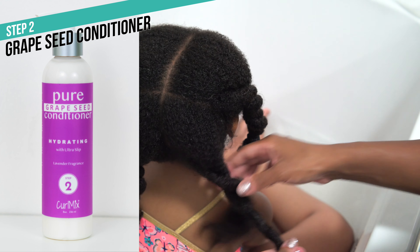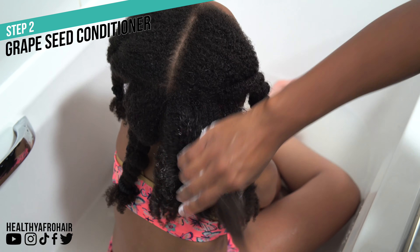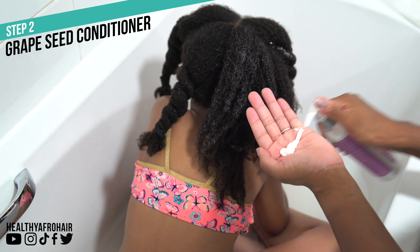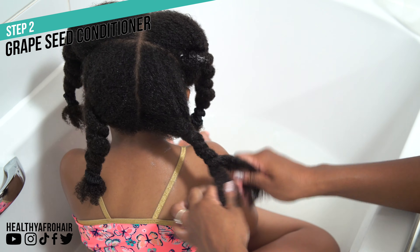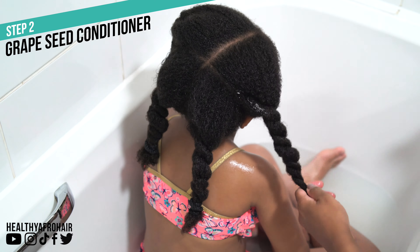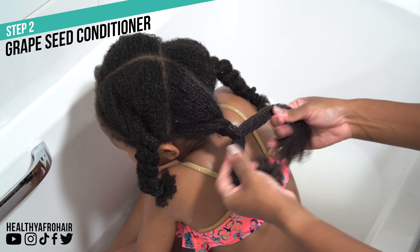Moving on to step two, which is to condition using their Pure Grapeseed Conditioner, which is handmade with organic and natural ingredients. In fact, all their products are handmade, vegan, cruelty-free, and organic. This conditioner has great slip and it's designed to leave the hair feeling really soft whilst deeply penetrating the strands, fortifying it from inside out. So I know that Olivia's hair is going to be receiving the best treatment from using this product.